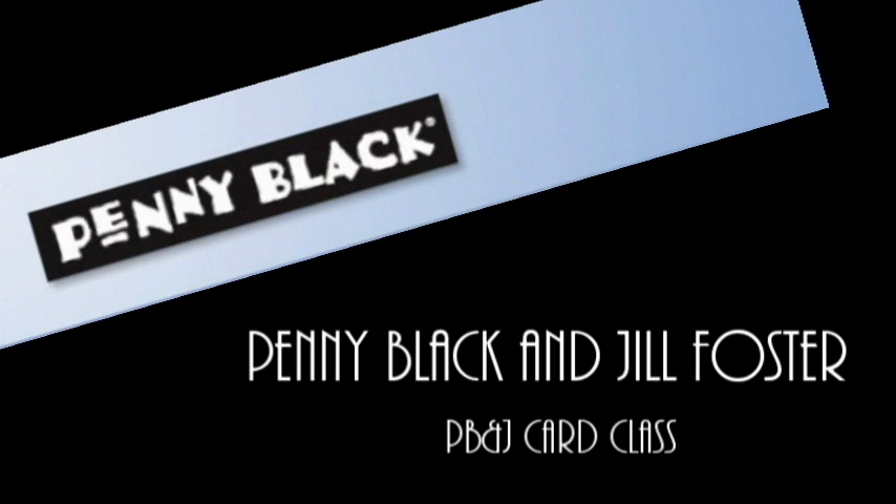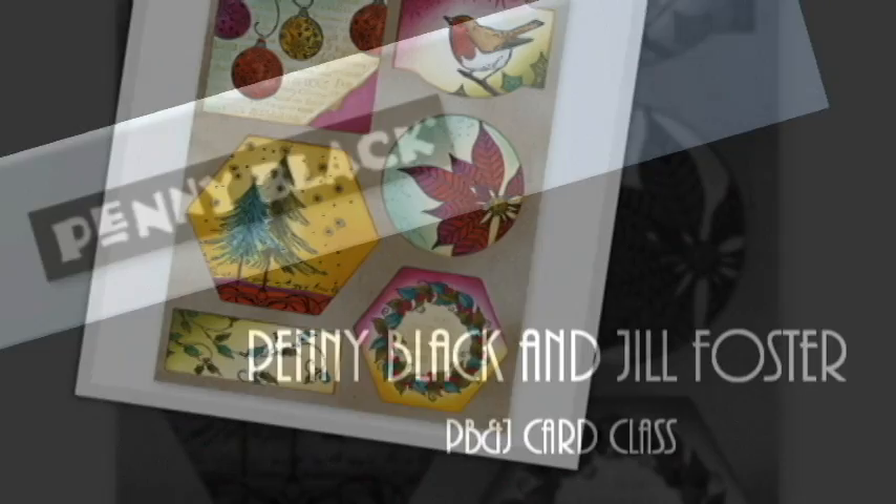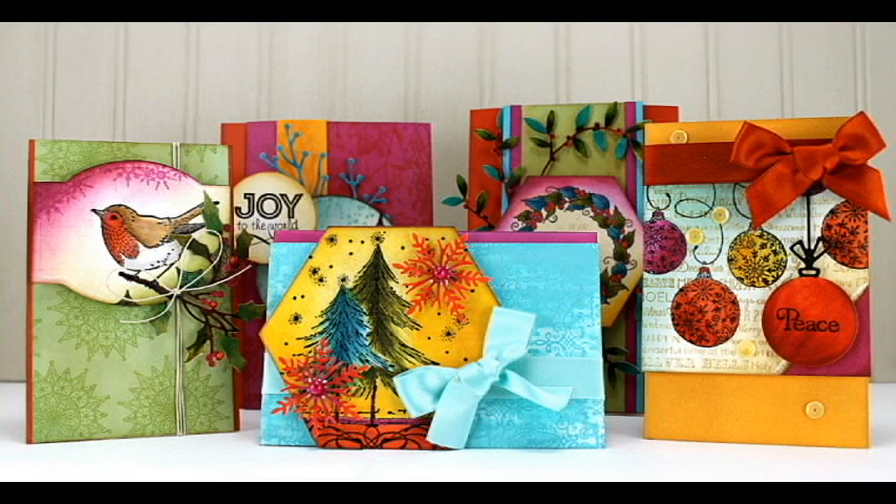Hi, it's Penny Black and Jill Foster here for your next PB&J card class. Today I'll be using Penny Black stickers called Christmas Joy and combining them with our creative dies to create a set of Christmas cards. Here's a look at that complete set, and you'll notice that on each card I've incorporated one of the dies which coordinate great with the stickers.